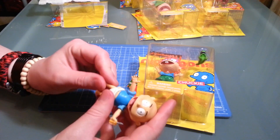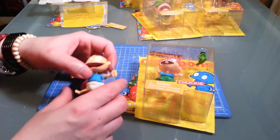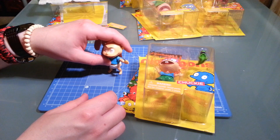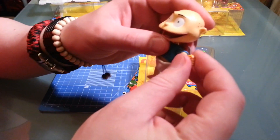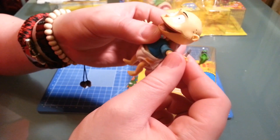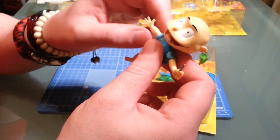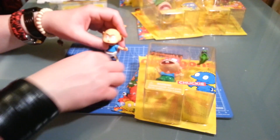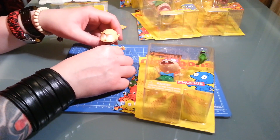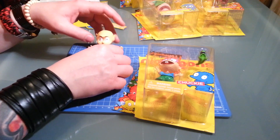No head movement. You can do the splits though - very talented kid. He comes with a screwdriver, that's the only accessory he comes with. Let's put Tommy there. He doesn't come with a stand, so he stands awkwardly.